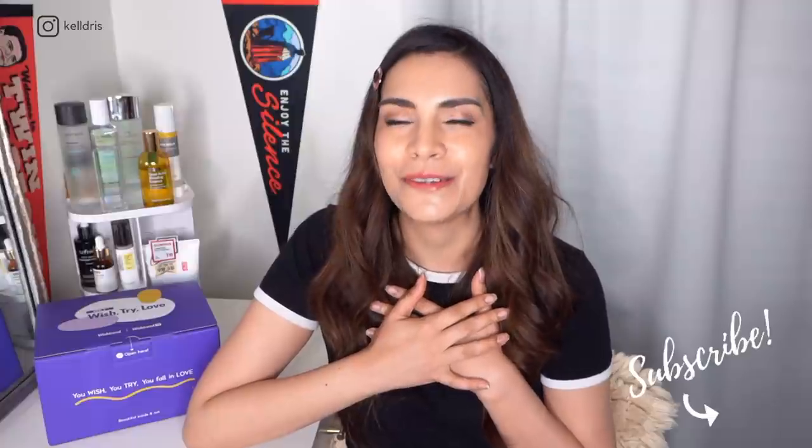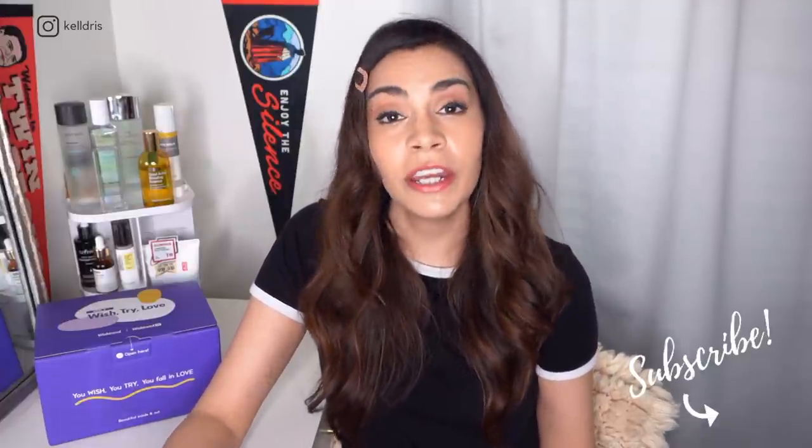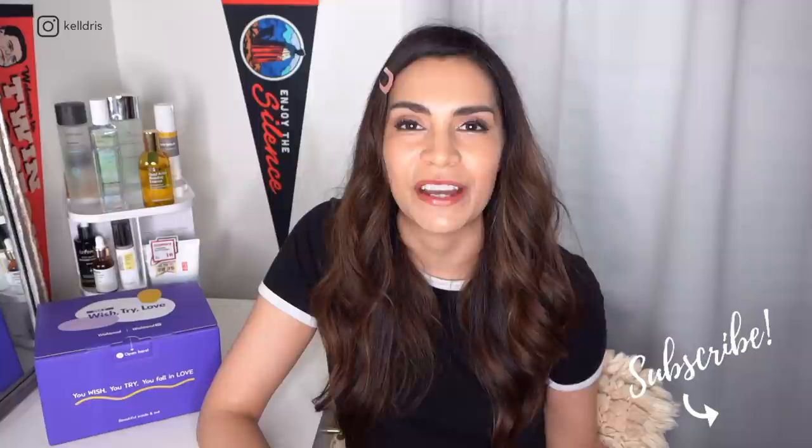Hey guys, it's Kelly. Welcome back to my channel. And if you love all things K-Beauty just like I do, please consider hitting subscribe anytime during this video if you like what you see, and come join me on Instagram for your daily dose of K-Beauty adventures.